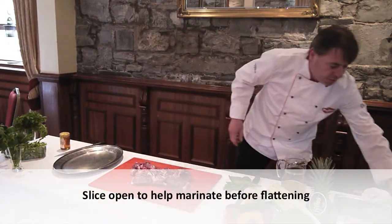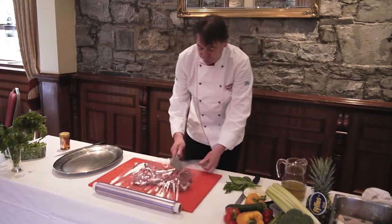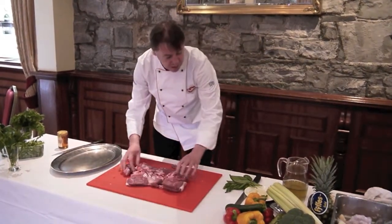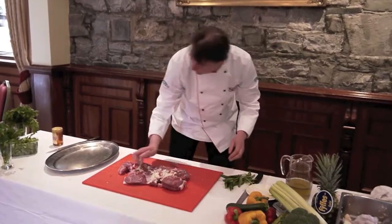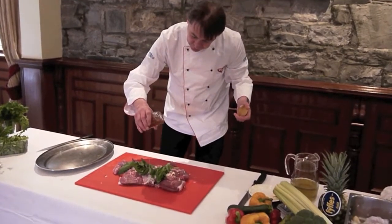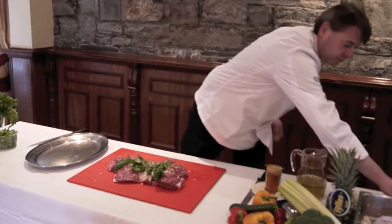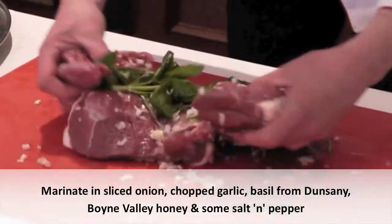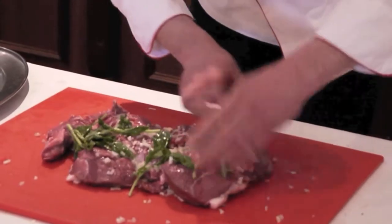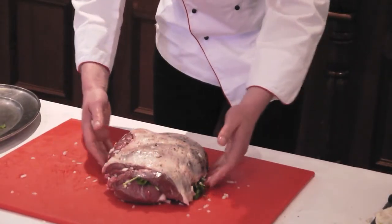Slice down and open it up ever so slightly. We're just going to flatten this with some cling film and a little meat hammer, and slowly make it as flat as we can. Then we're going to rub it in some onions, some chopped garlic, some fresh basil from Dunsany Farm, a little bit of Boyne Valley Honey, some salt and pepper. Rub it all in so you get all those nice flavours into the meat. Here we have our leg of lamb ready for the barbecue or the oven.